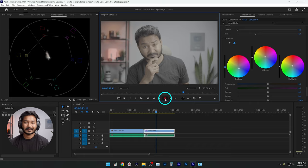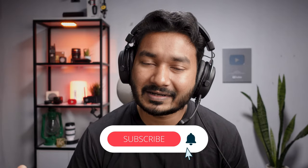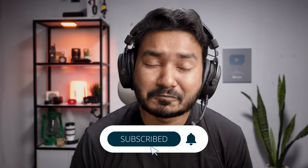That's the before and that's the after. Now you know how to color grade S-Log footage using Adobe Premiere Pro. I hope you liked this video — if you learned something new, give it a thumbs up, and if you want to learn Adobe Premiere Pro video editing, subscribe to my channel for more videos like this one.